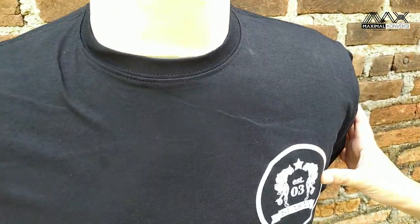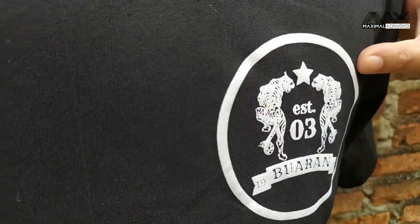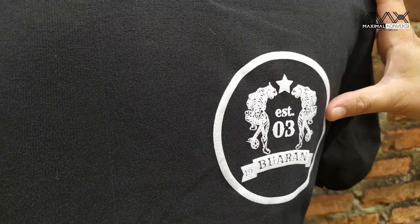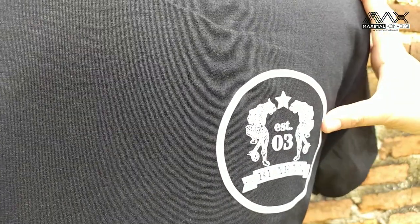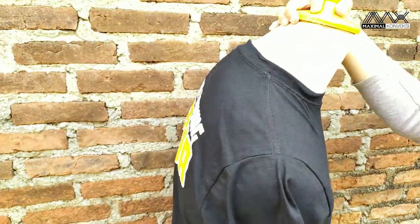Untuk sablonannya, bisa dilihat yang di depan ini, di dada sebelah kiri, warnanya putih, satu warna, menggunakan plastik soldoff.